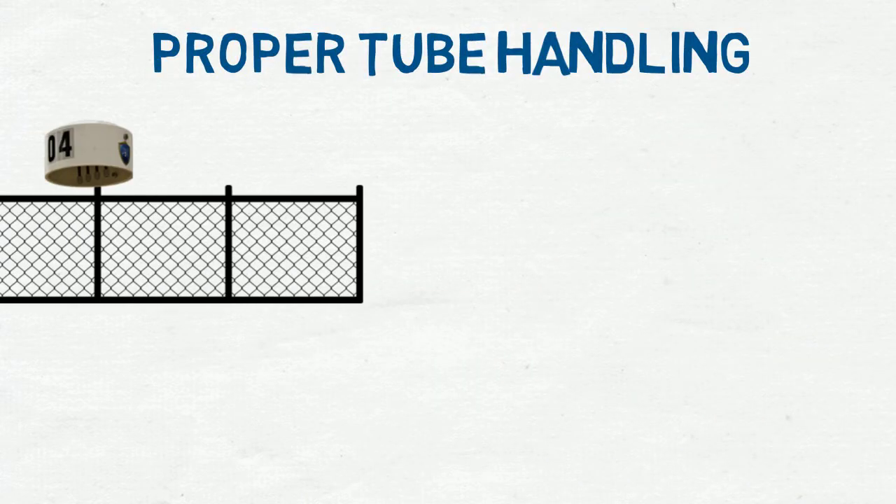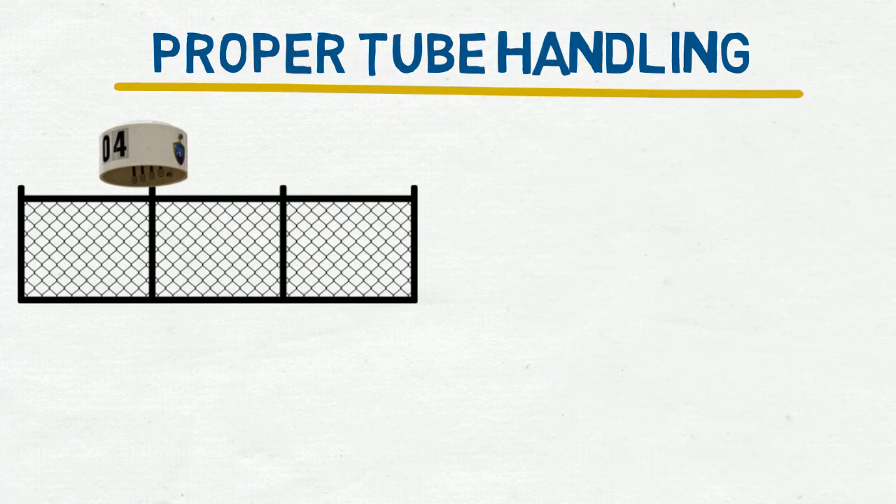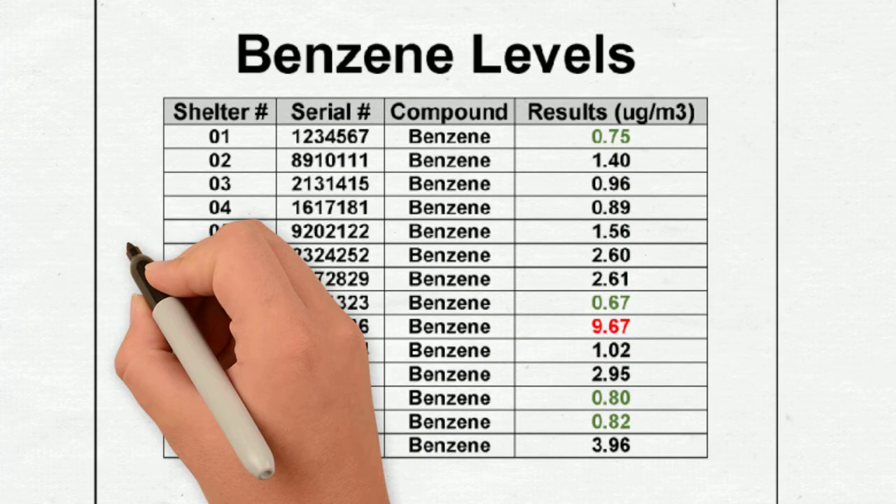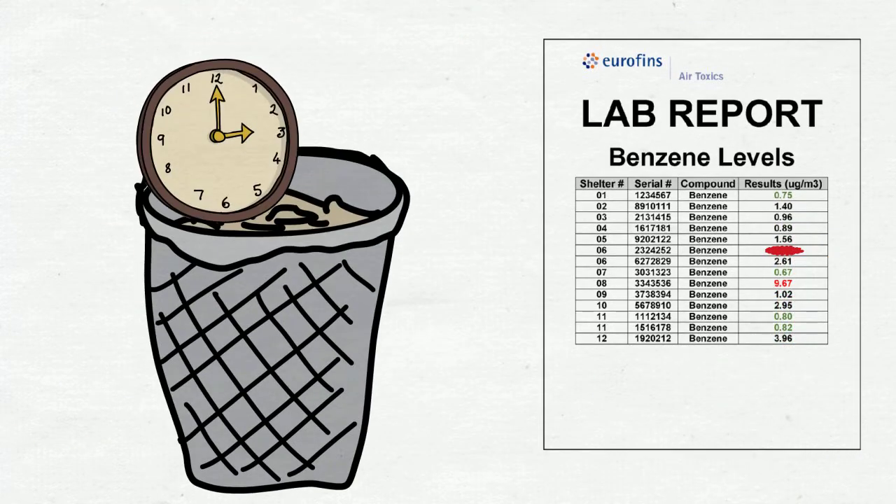Why is proper tube handling during fence line monitoring so critical? If the sampling tube is mishandled, the entire two-week sample can be lost, which not only means no data, but also wasted time and money.